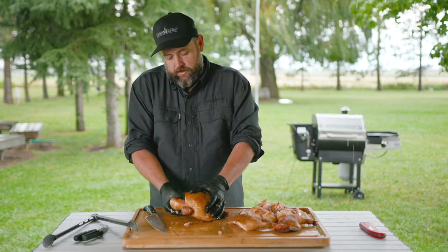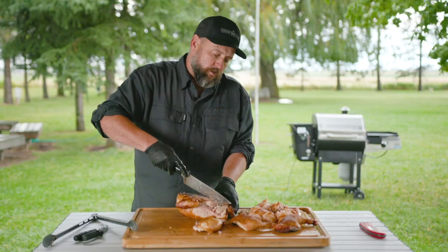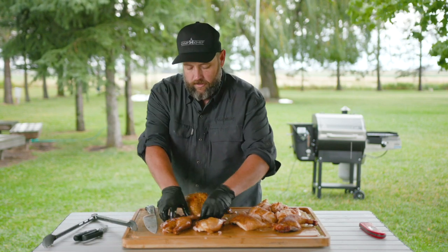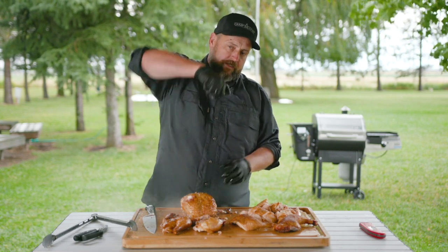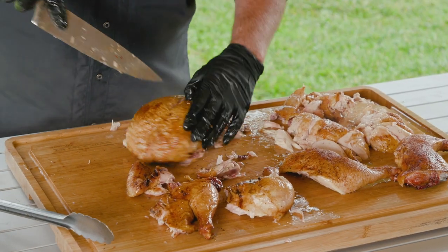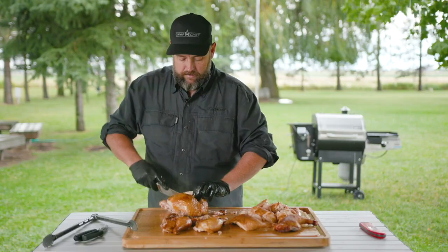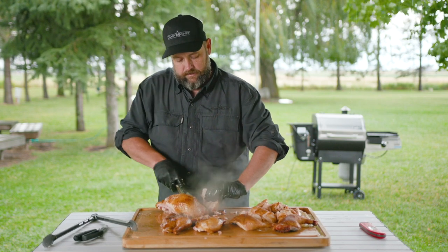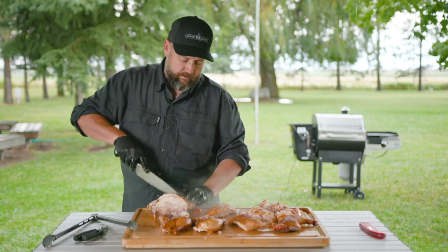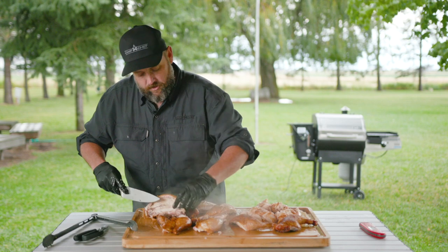For the whole bird it's a little harder to carve — you have to come back in and around. Pull out the backbone, then pull out the quarters — that's your thigh and your leg. For the wings, take your thumb right around that joint, give it a little pop and they come right out. Follow down that backbone and come around the rib cage. This smells awesome, looks great, and is so juicy.